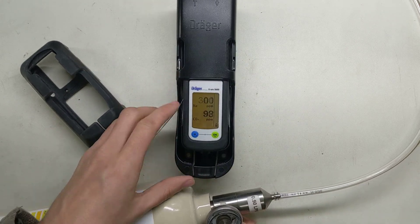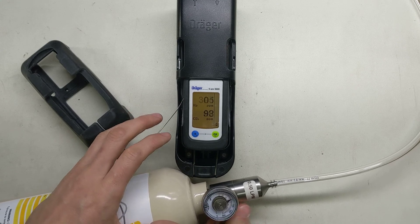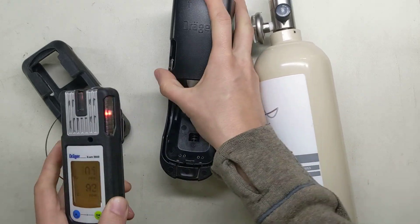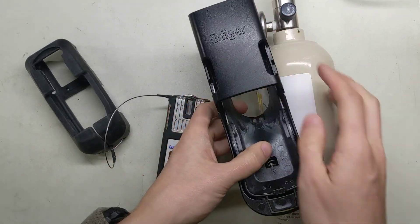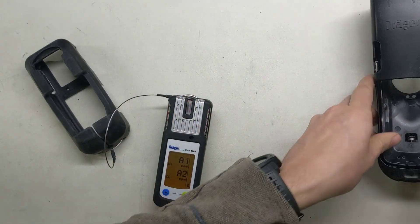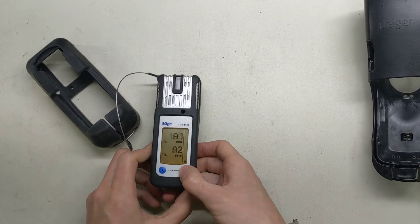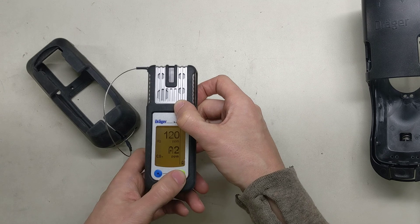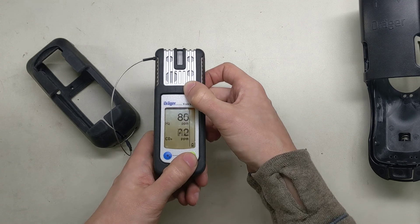Looks like this one works. Let's turn this gas off. Now we push this button here to pop it — it comes out — and let the sensor air out. We put this off to the side. Once you drop it down out of alarm two, it'll let us do it, but it takes a second to get there.